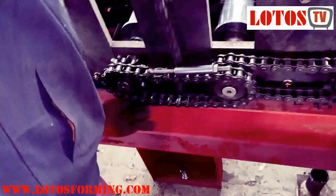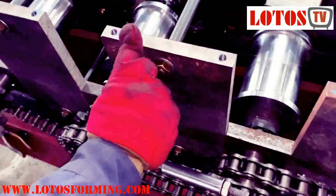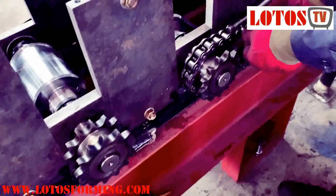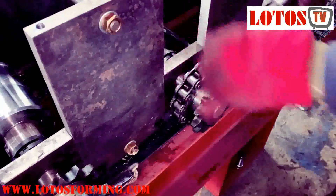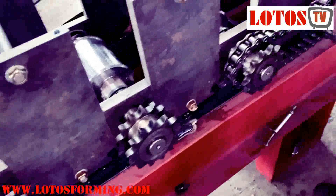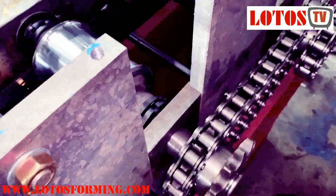I'm showing the chain here. This is what we call chain transmission, and we connected these tools one by one.